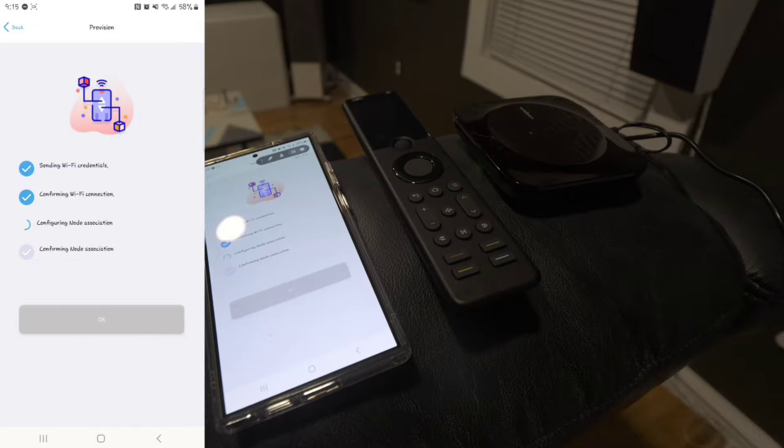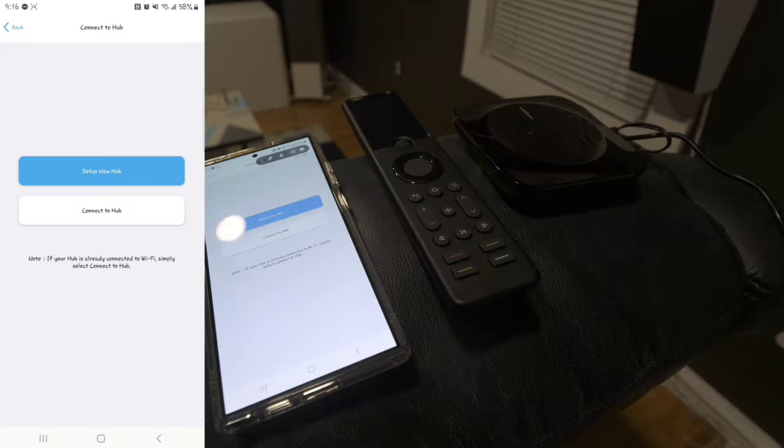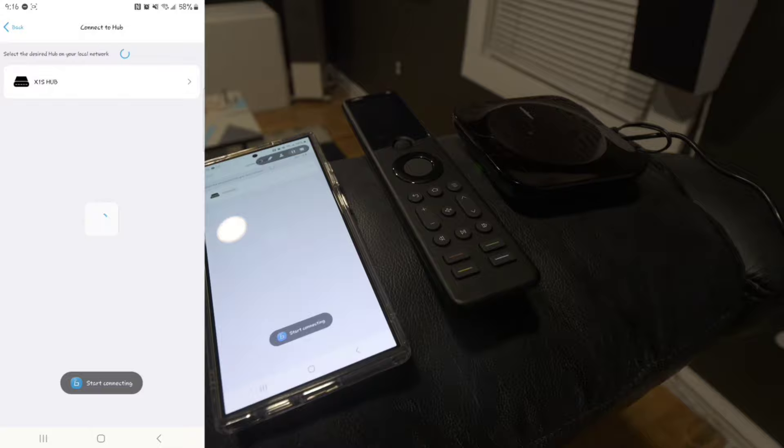It's motion-sensored, so when you pick it up and touch a button it's backlit and comes alive so you can see what you're doing. There are not a lot of buttons on the surface — you have your main ones: click wheel, enter button, home button, back button, volume, channel buttons, and a couple of quick options you can program. It's a super easy remote to navigate, and getting into the screen and using it that way is great too.